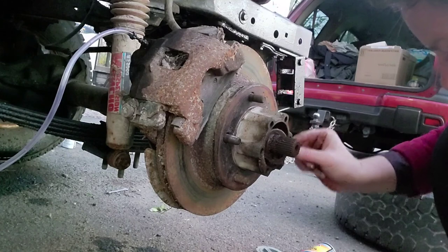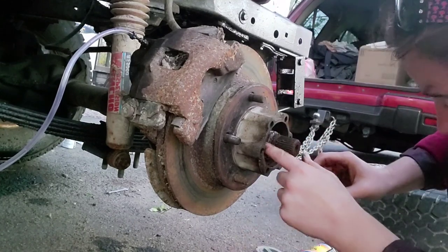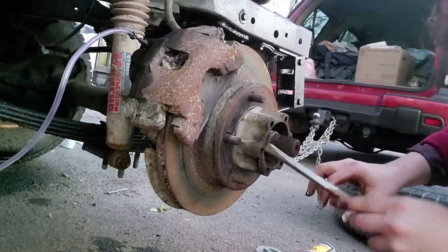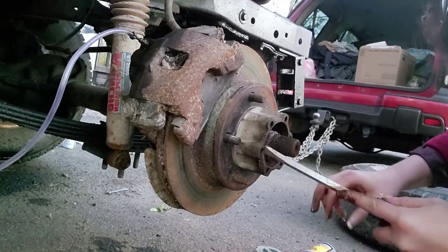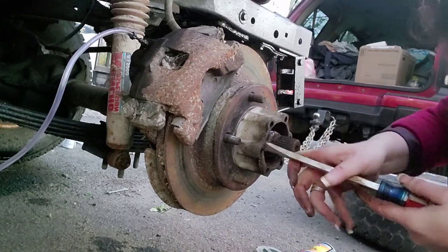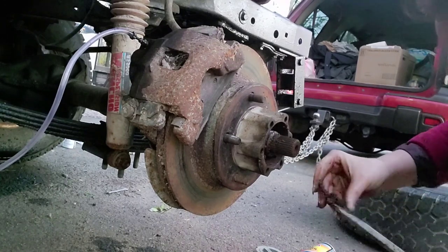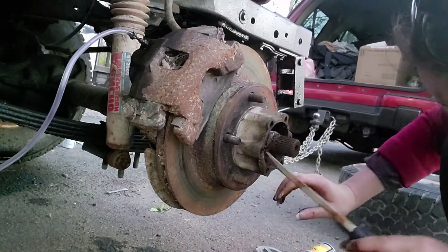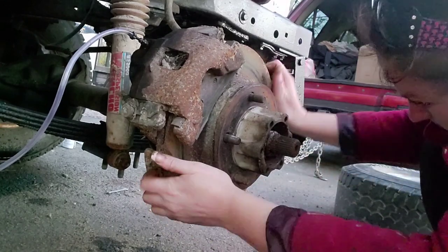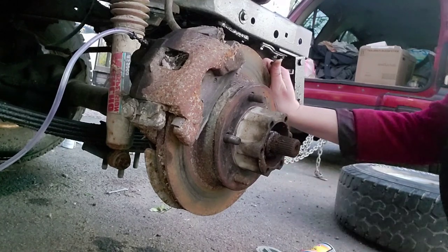I think I might actually still have a bearing in here — that would really surprise me, considering the other side is just completely gone. Yeah, I think the bearing's still in there.